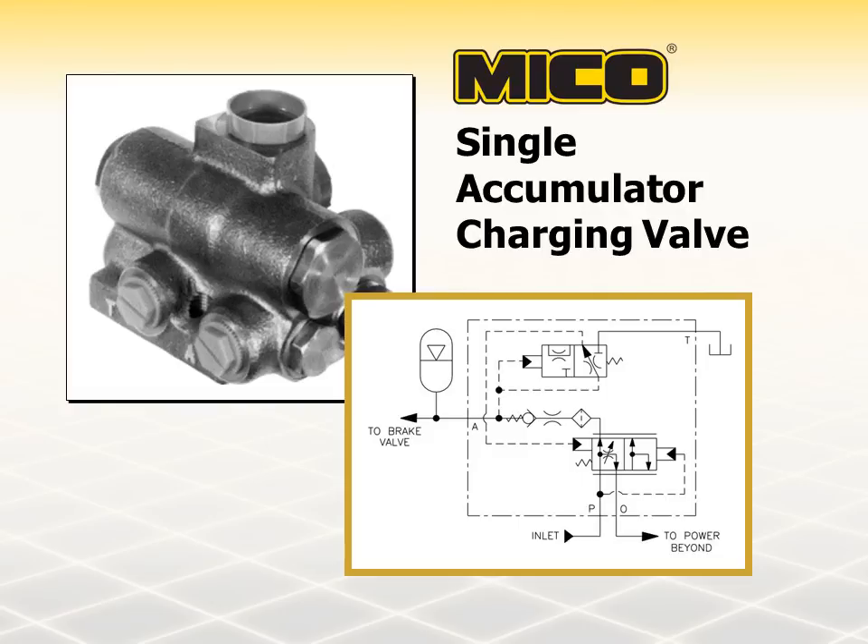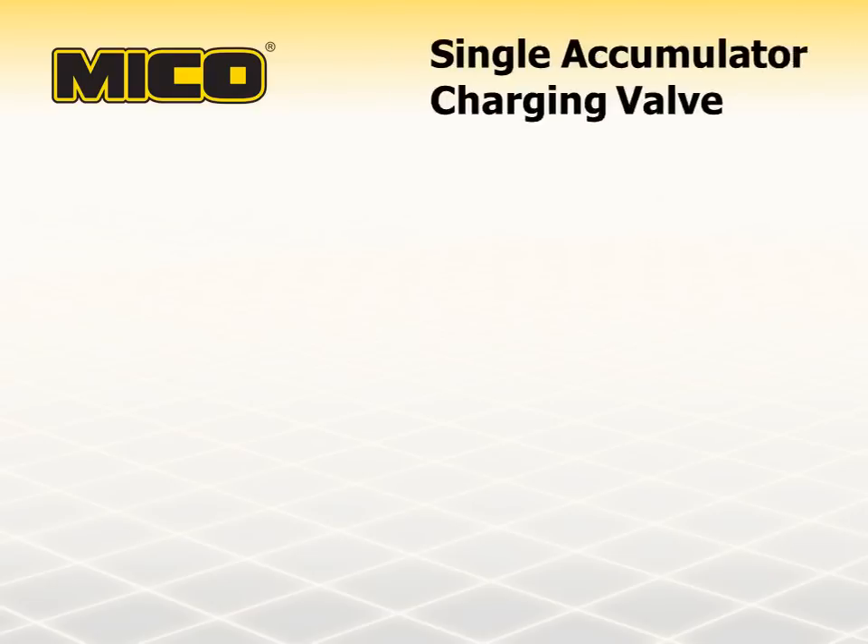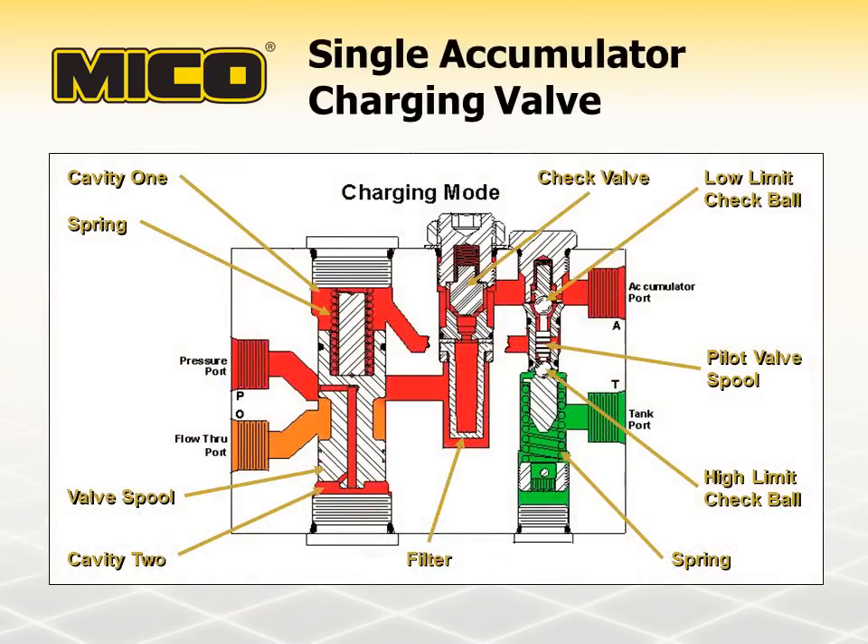Accumulator charging rates and upper and lower accumulator pressure limits are set at the time of manufacture. At pump startup, spring force positions the valve spool causing flow restriction to the flow through port. Fluid travels through the filter and past the poppet valve to the accumulator port. Spring force holds the low limit check ball open and closes the high limit check ball. The pilot valve spool only allows one of the check balls to be open at a time. Flow to the accumulator also passes the open low limit check ball and enters cavity one. Simultaneously, pressure is building in cavity two and moving the valve spool, which allows hydraulic flow to the flow through port.